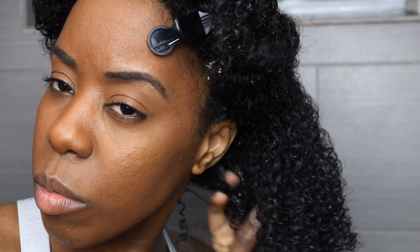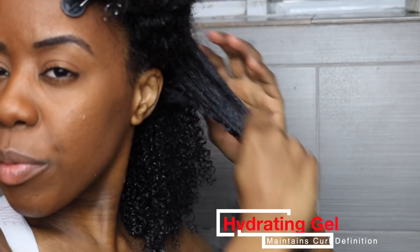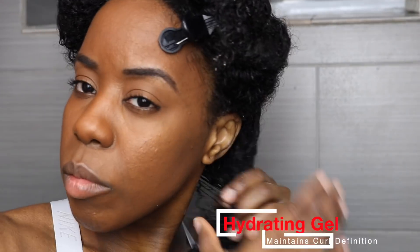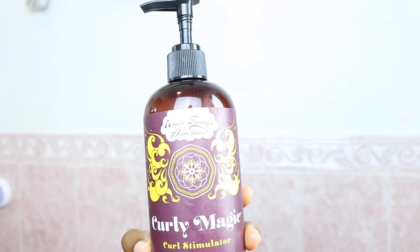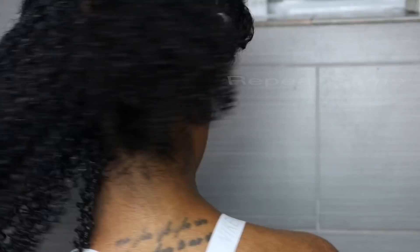Last but not least, this step is definitely optional, but if you're a frizzy girl like me it is so damn necessary. I decided to add gel to my hair just to prevent any frizzing during the drying process. I'm using Curl Magic Curl Stimulator by Uncle Funky's Daughter — this is one of my favorite gels. It's slimy, it's sticky, it's goopy. It kind of reminds me of aloe vera gel, but my hair loves this stuff, so into my hair it goes.